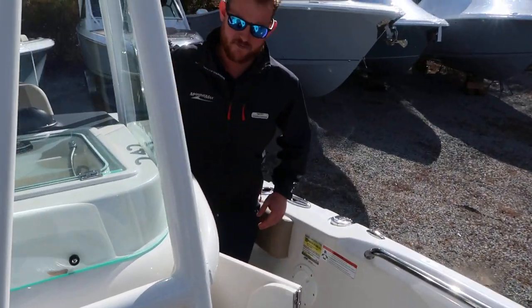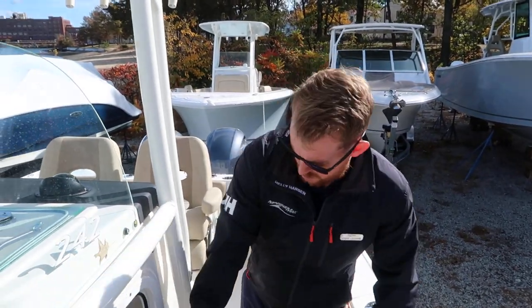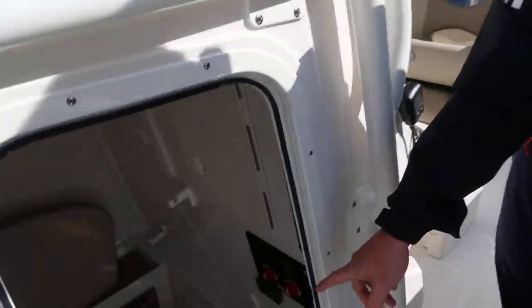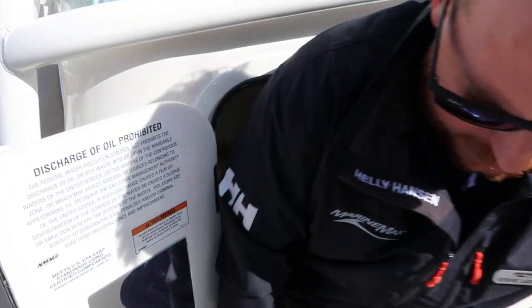One nice thing about the Sailfish is due to the deep dead rise — the variable dead rise hull design. When you have a deep 24-degree dead rise, you have a lot of space. I'll get in here and demonstrate. Plenty of space.